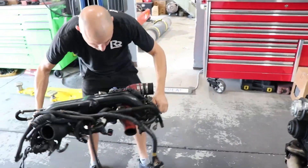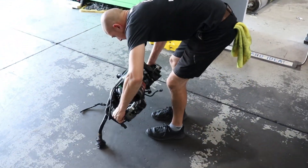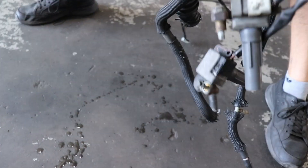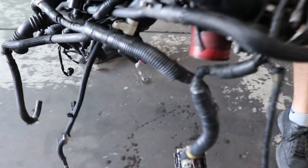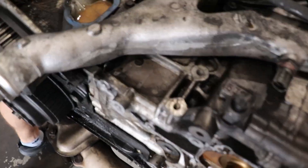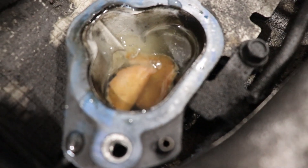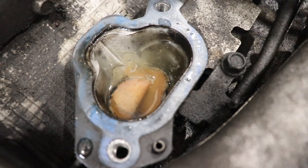Those strong muscles you have. We drained it and — oh, it's so bad. It looks like peanut butter.